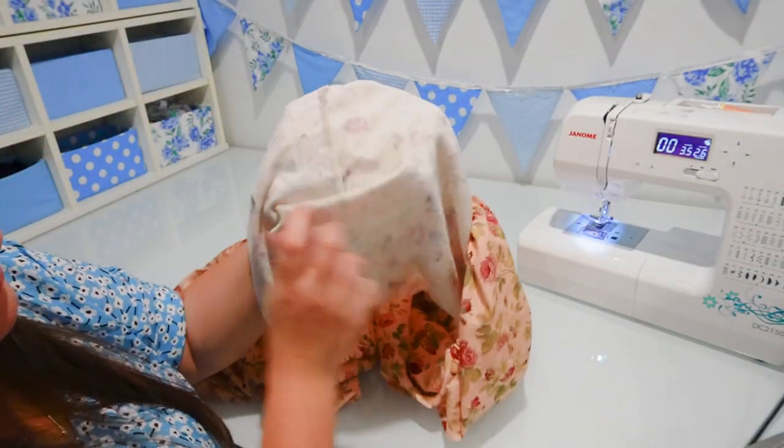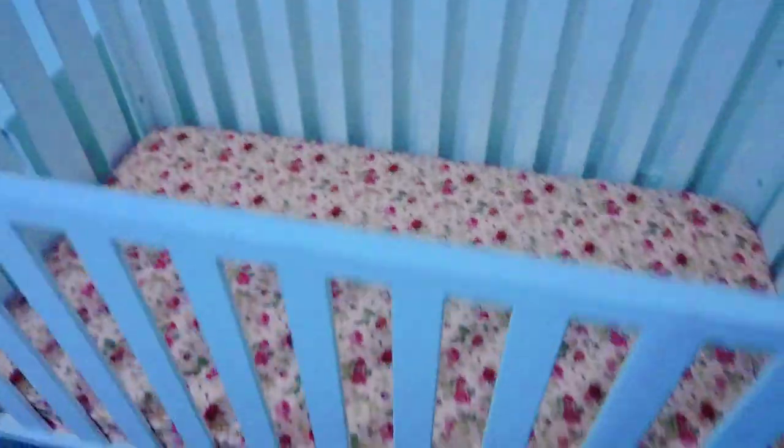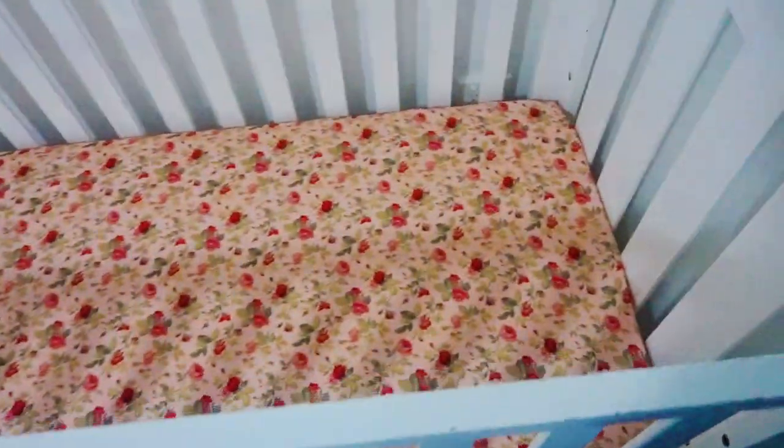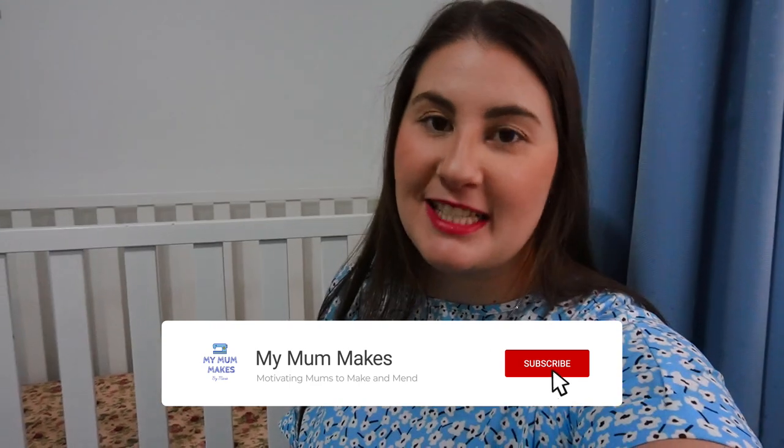With the casing all sewed up, our fitted sheet is now complete. So let's have a look at what it looks like on the cot. There you have it — this is how the fitted cot sheet looks when it's on the bed. I think it looks really good, and I hope that Theresa likes it too. If you've enjoyed this video, don't forget to press the like button and click subscribe to come back to see some of my future content.